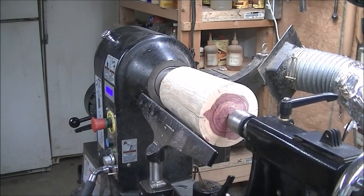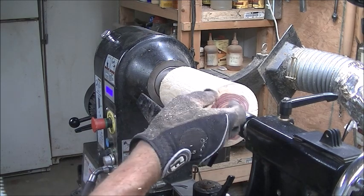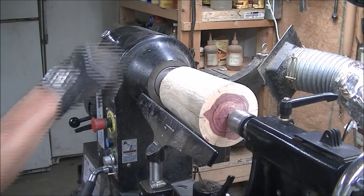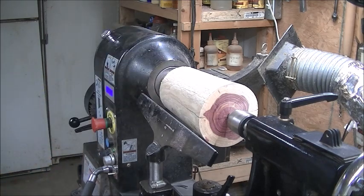The worm screw didn't work out — the cedar is too soft and it just wouldn't get a bite. So I'm going to go ahead and put a tenon on this end for my 70mm jaws, a little dovetail. We'll use a square cutter for that.